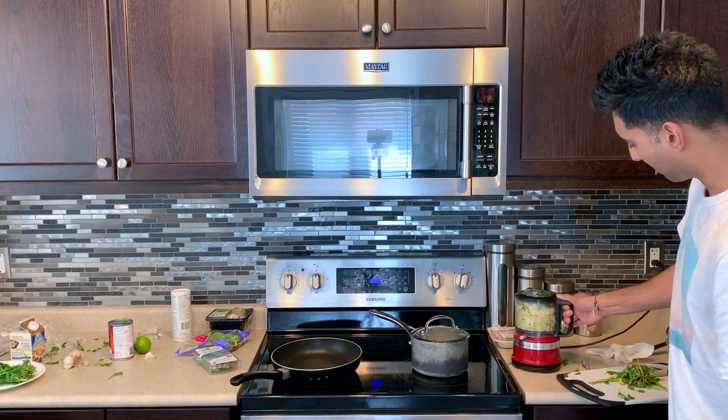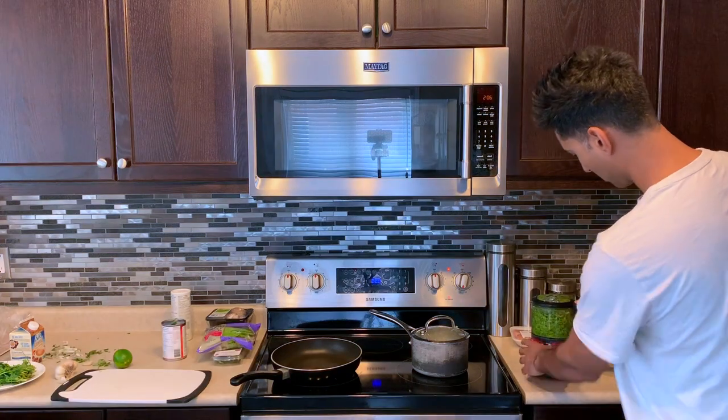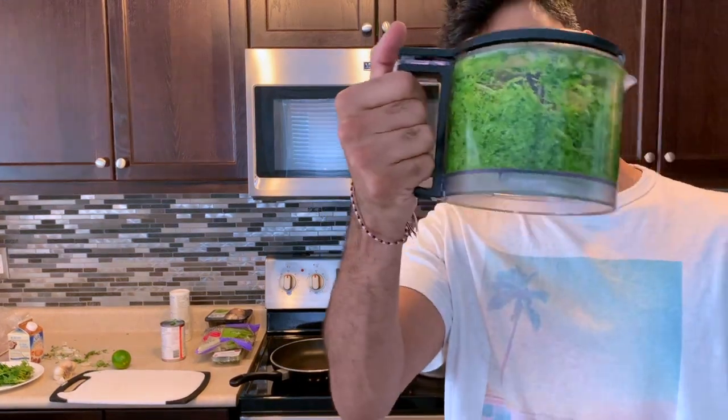Look at that — the paste has been made. Beautiful.